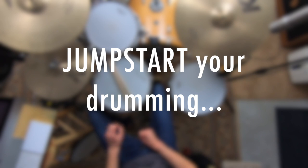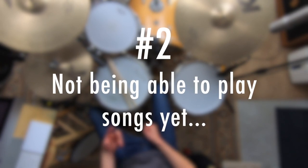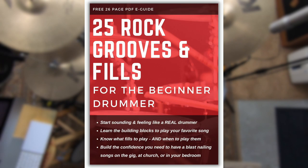If you are a beginner drummer, I have a special gift for you. The two biggest challenges you face are not knowing what to practice, and not being able to play your favorite songs yet. Grab my totally free PDF e-guide called '25 Practical Rock Grooves and Fills for the Beginner Drummer.' After grabbing this free guide, you'll have 25-plus grooves and fills you can use in nearly every song you learn, and you'll have the confidence to speak the language and know the basic drumming vocabulary so you can begin jamming and sounding great quickly.